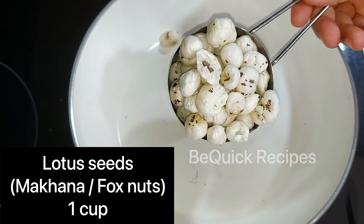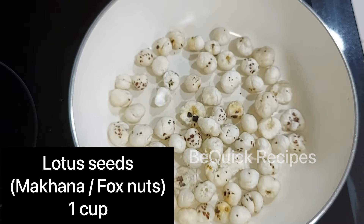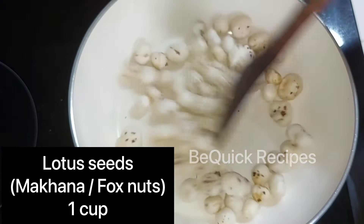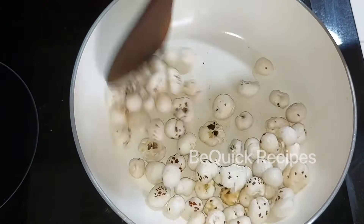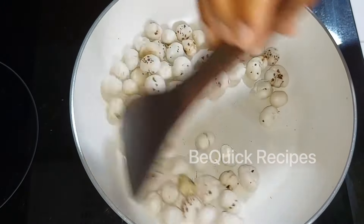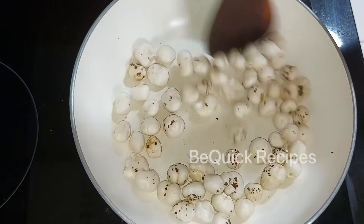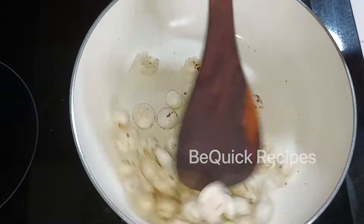I am going to add lotus seeds — fox nuts, also known as makhana. You can find them at the supermarket. This is like a popcorn bowl and is a good taste for kids. These contain amino acids and have anti-aging properties and are good for the skin.